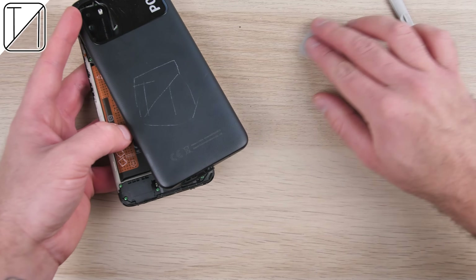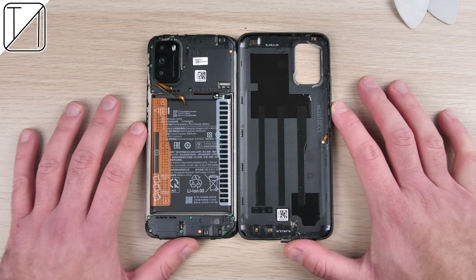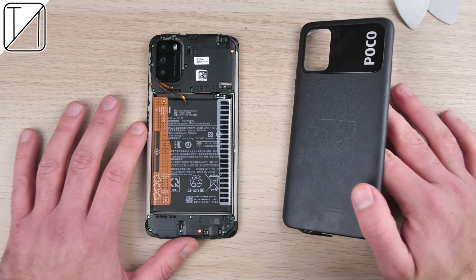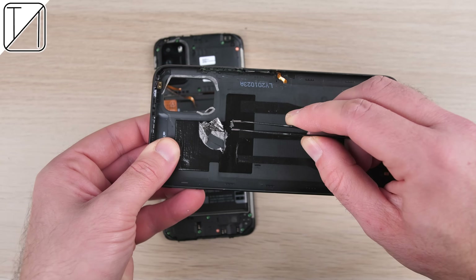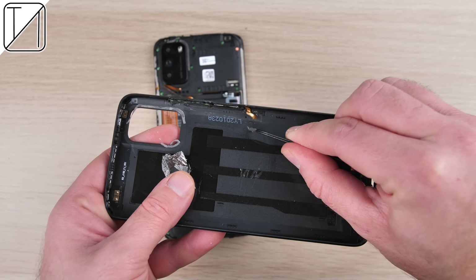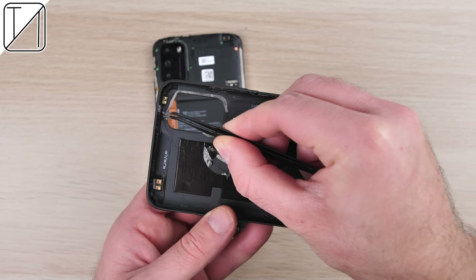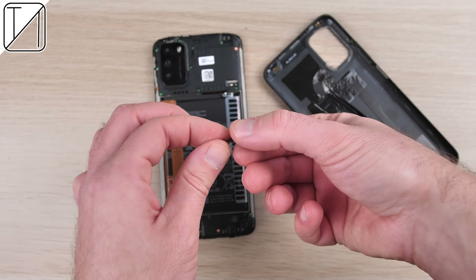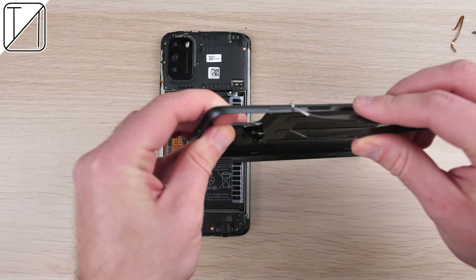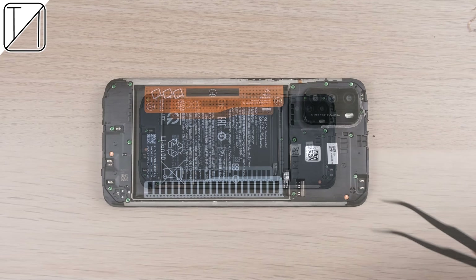Once we get the back plate off, we can see the inside of the phone, though we have to take off a couple of protectors. It's nice and neat inside, though I seem to have cut the fingerprint sensor cable connecting it to the main board. On the back plate we have a large graphite film at the top to keep things cool, covering the Wi-Fi and GPS signal connectors. The fingerprint sensor we accidentally sliced in half won't work anymore. We also have the volume rocker just above that, which isn't connected to anything since it just uses buttons.